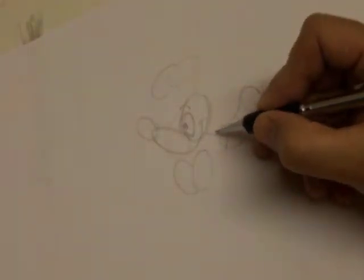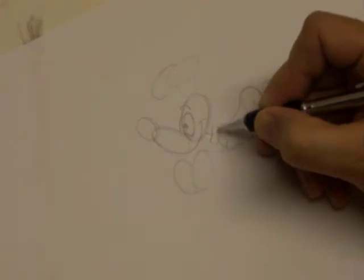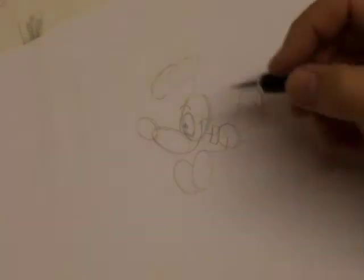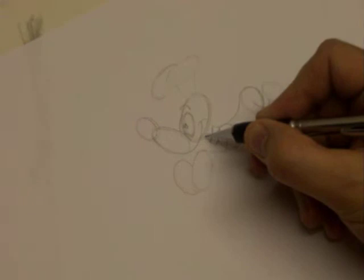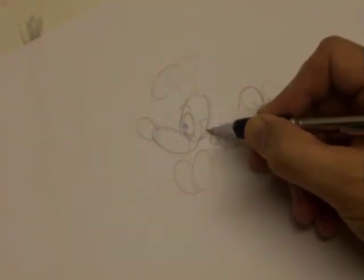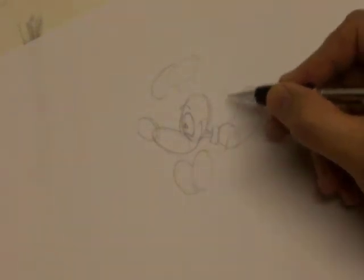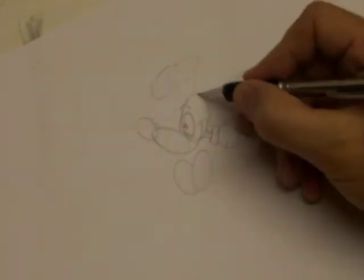Now, just here — because all dogs must have a collar — I want you to draw the collar, which is almost like a rectangle but slightly rounded, like so. Now starting here, I want you to draw his neck in. So you start from his mouth, bring it in like so, and then the same on this side. So you draw one line that goes that way and one line that goes that way, and then strengthen that line a little bit.